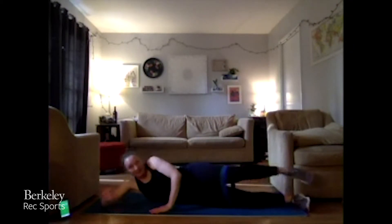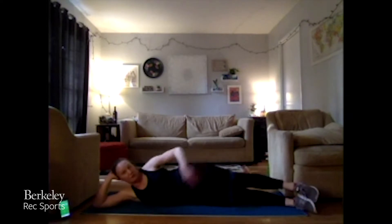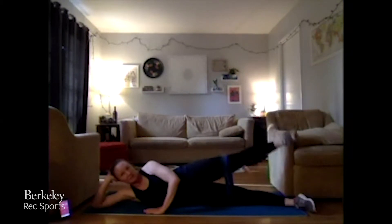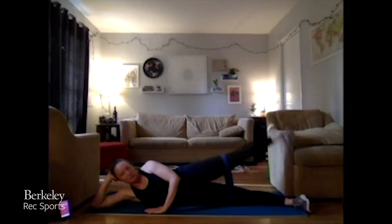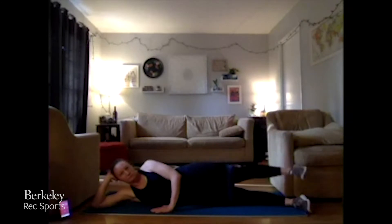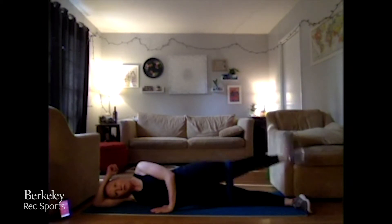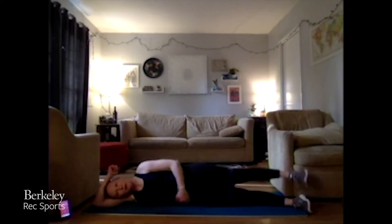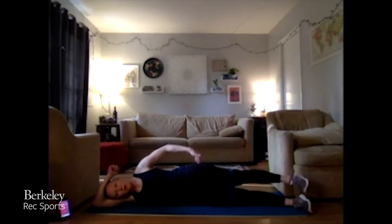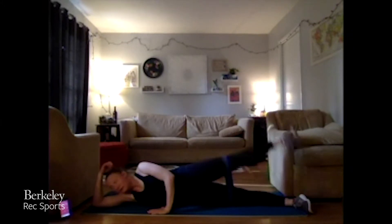Switching over to that other side — again, band or no band, it should be firing those glutes up. Three, two, one — work it out, 45 seconds. Foot flexed, facing towards the front of you. Nice, slow and controlled. Staying right on that side — we're not rolling forward or to our backside, really trying to burn the top of that leg out. Ten more seconds.